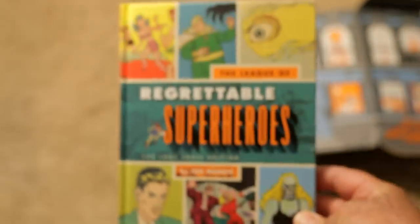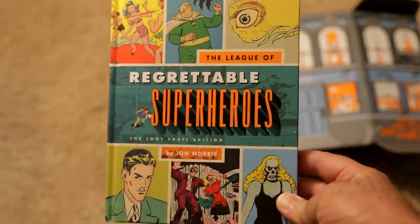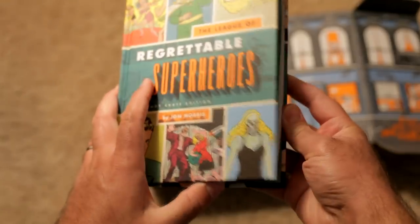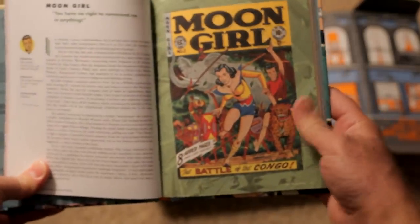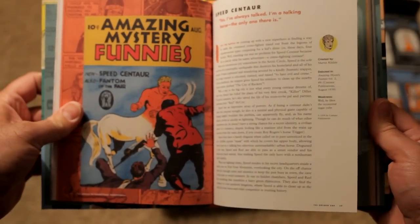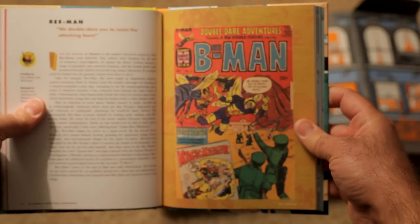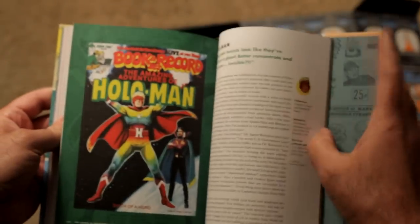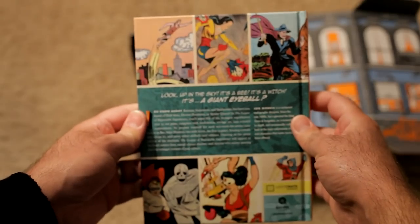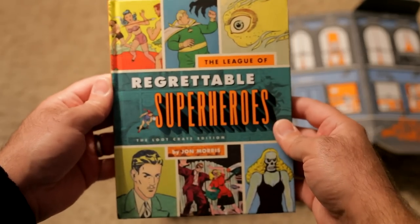We've got The League of Regrettable Superheroes. This looks pretty hilarious and has some real potential. Moon Girl — 'You have no right to command me in anything.' There's also Bee Man — I wonder how he would do against Ant-Man. And Mind Bender — this looks like Hollow Man. It's actually a high quality cover. That sounds pretty funny. Something to read to my kids before they go to bed.